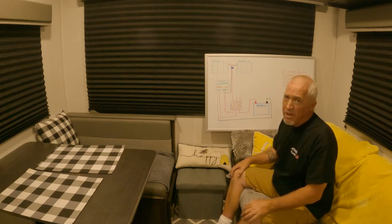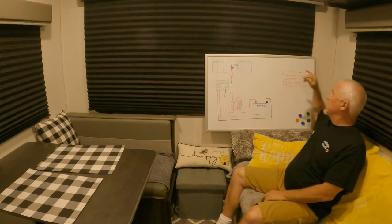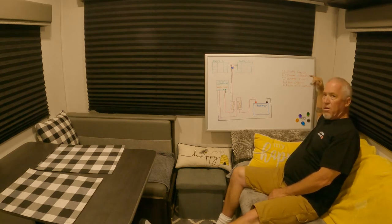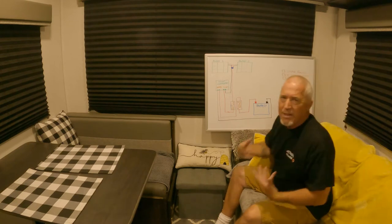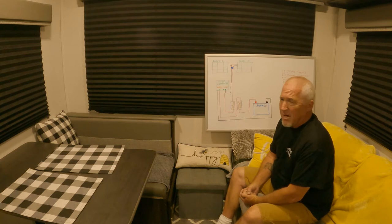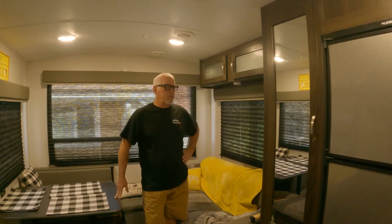From there, run it over to the battery. The way I see this happening is: install the solar panels, install the controller, then the fuses, run all the cables, and then hook it up to the battery. I'm taking my time doing everything so we'll see how it goes. I'm pretty excited, so let's get started.